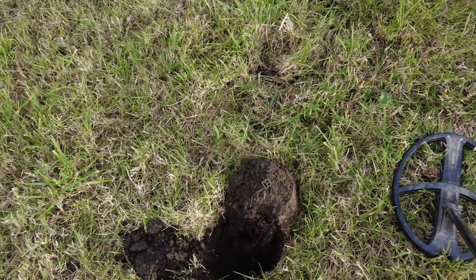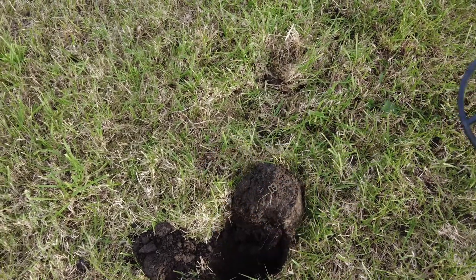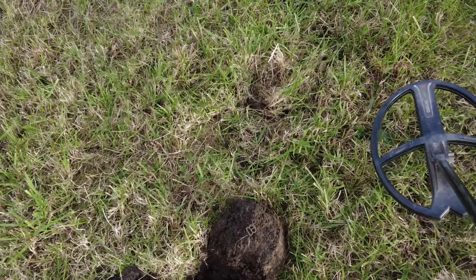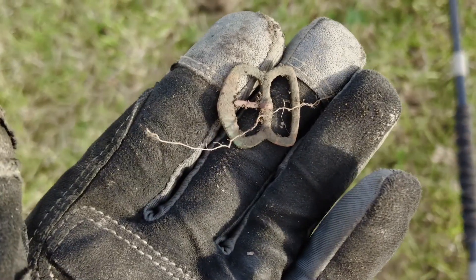Can't see much on that. My next little thing gave me 92, then 79 — because I think there's a little bit of iron in it. It's a buckle, not an old one I don't think. You can just see the pin there, which is probably made of iron, and that's why you're getting that slightly lower VDI as well.